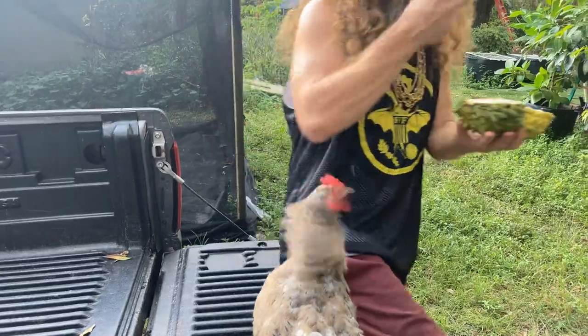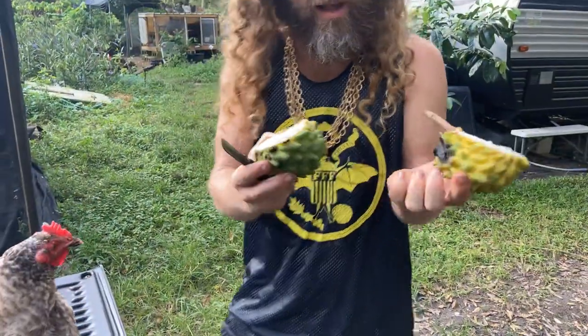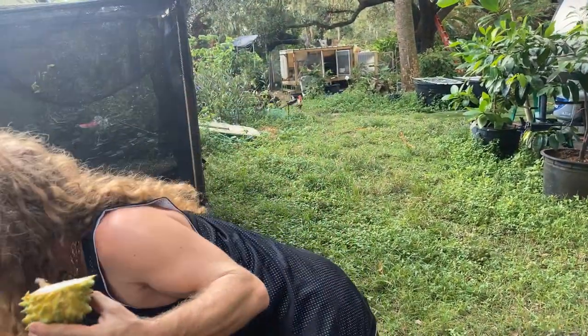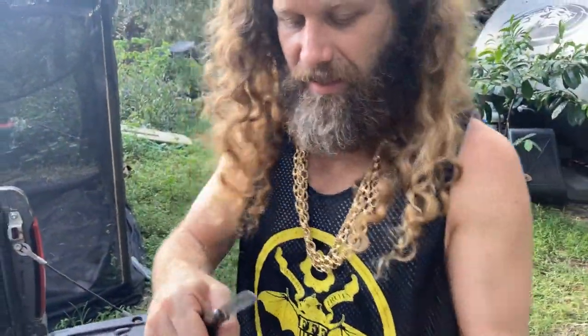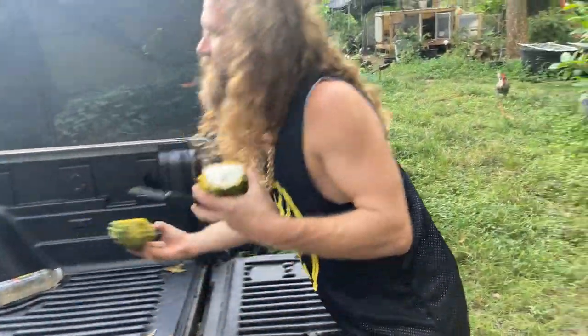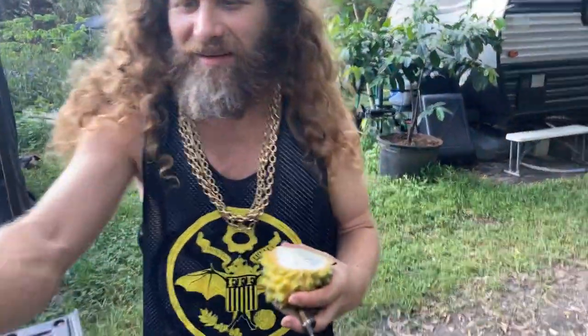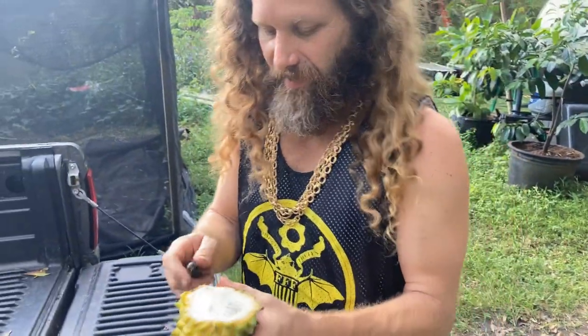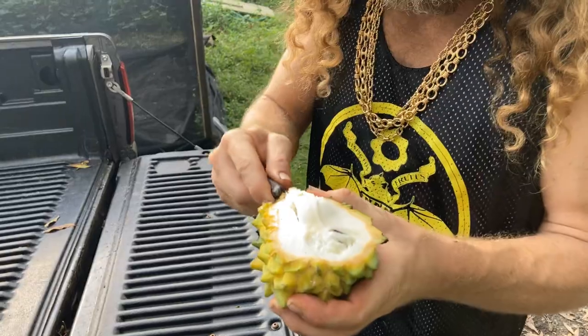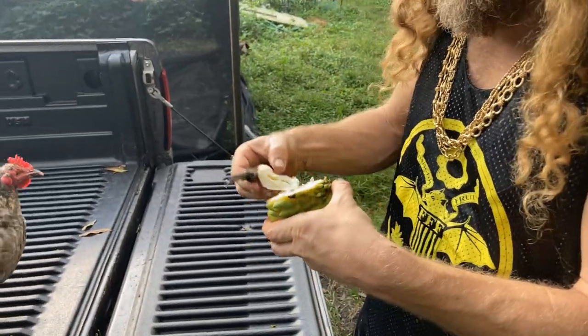Let's find the rotten spot and eat from the rotten side first. I'll set this away from the chicken. I'm cutting out the core — she can pick at the core.